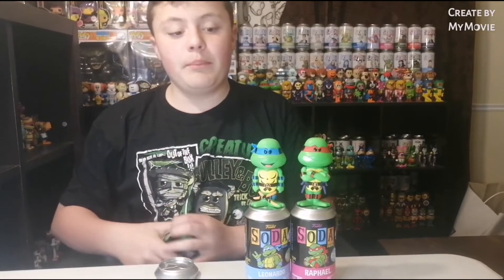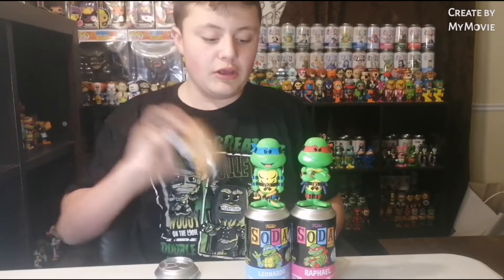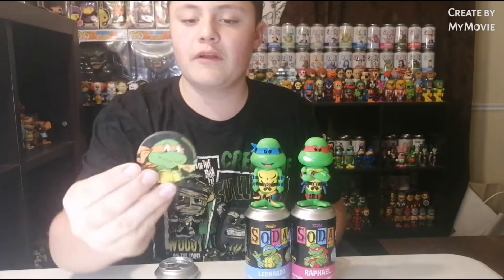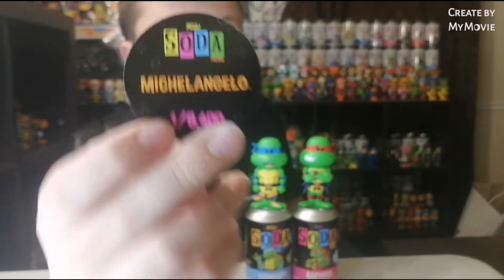Michelangelo! He had a Bebop but it turns out that he needed it for his own collection, so he couldn't sell it to me. They were 25 each, or you could take them all for 80. He gave all three to me for 60. But there is Michelangelo, really sick.